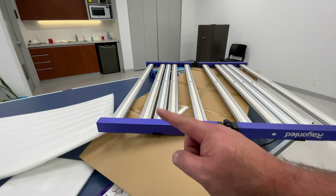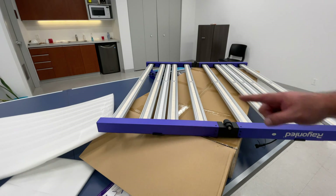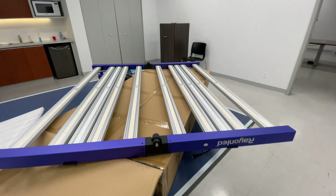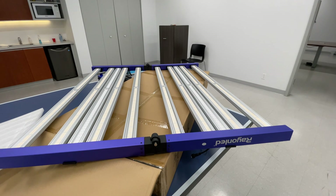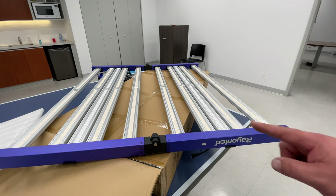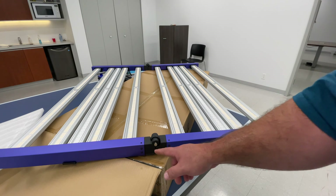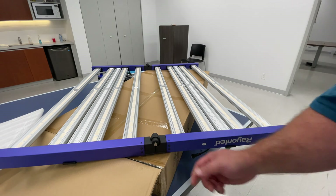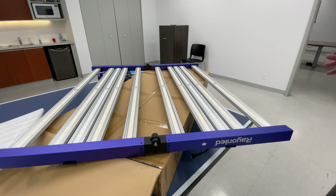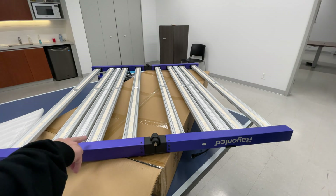Looking at the light bars, they alternate: full spectrum, full spectrum, and then the third bar in is UV and far red, and the third from the far side is also UV and far red. They're not in the middle and not at the far ends — just slightly off center. With 4,080 diodes, there are a lot of LEDs on this board and it's going to fill your tent evenly. You can tighten the hinge screw and away you go.